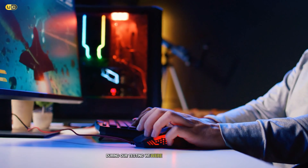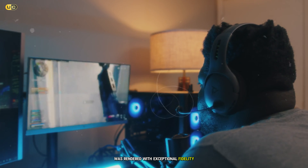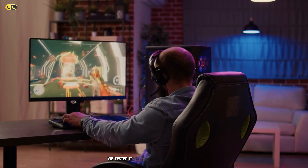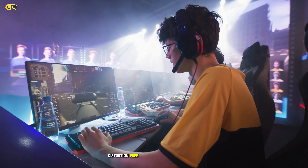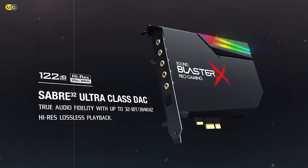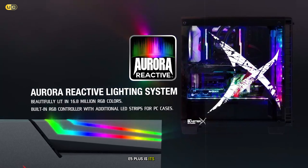The Z SE also includes Creative's SBX Pro Studio suite of audio enhancements. This software package allows you to fine-tune various aspects of your audio, including surround sound, bass, dialogue enhancement, and more. We appreciated the level of customization this offered, allowing us to tailor the audio to our preferences for different games and genres. Another notable feature is the built-in headphone amplifier, which can drive headphones up to 600 ohms. This means you can use high-end audiophile headphones with your gaming setup, potentially taking your audio experience to new heights. We tested the Z SE with a variety of headphones and were consistently impressed by its ability to drive them effectively. The only minor drawback we found was that the software interface could be a bit overwhelming for newcomers. However, once you get the hang of it, the level of control it offers is impressive. Overall, the Creative Sound Blaster Z SE is a solid choice for gamers who want a feature-rich internal sound card that can significantly enhance their gaming audio experience.